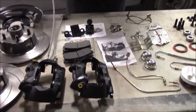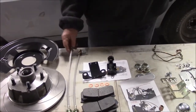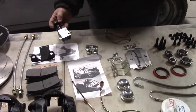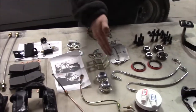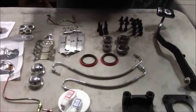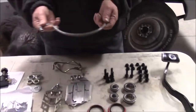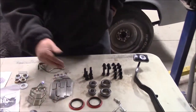We have the upgraded braided flex lines for the front — instead of going with rubber lines, we have stainless metal lines. We have upgraded disc brake pads, and our nice proportioning valve to adjust the pressure to the rear brakes. We have all of our lines, clips, and hardware, and they even pre-make the lines for the calipers. The other lines are also upgraded to stainless braided line, which we really like. If there's an option to upgrade to higher quality, we take it.